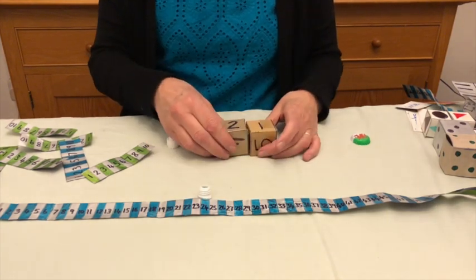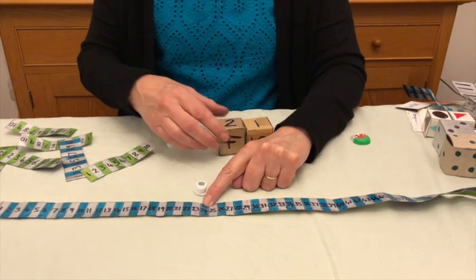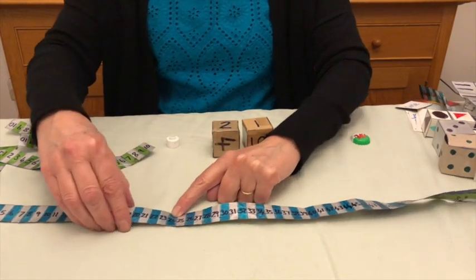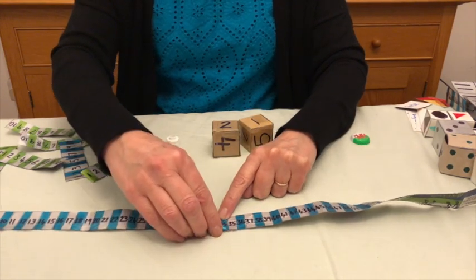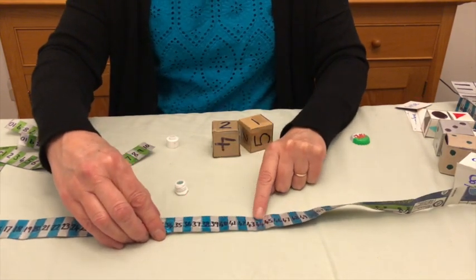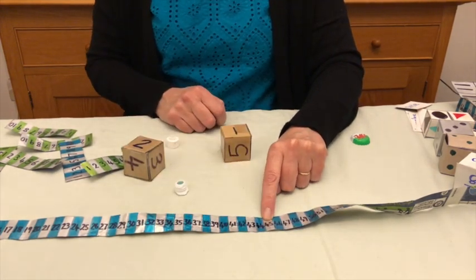Maybe I'm going to add on twenty-one — this is going to be quite challenging for them. I need to add on two tens. From twenty-four, to thirty-four will be one ten, to forty-four will be another ten, and now I need to add on one, which will take me to forty-five. Lots of different ways we can use them.